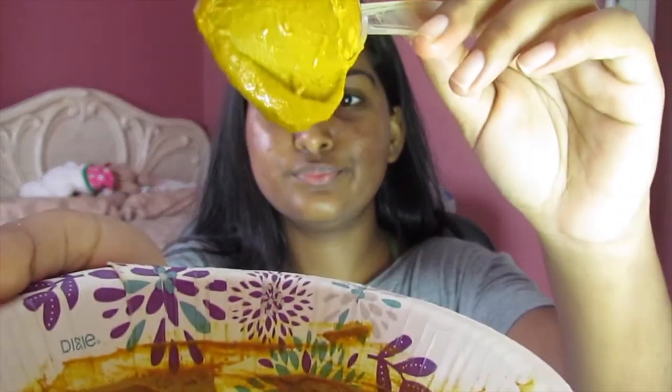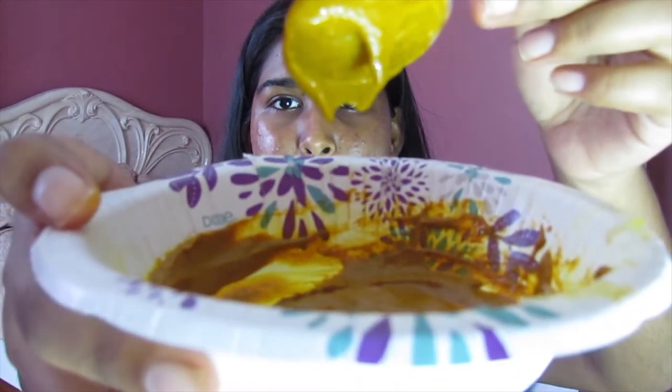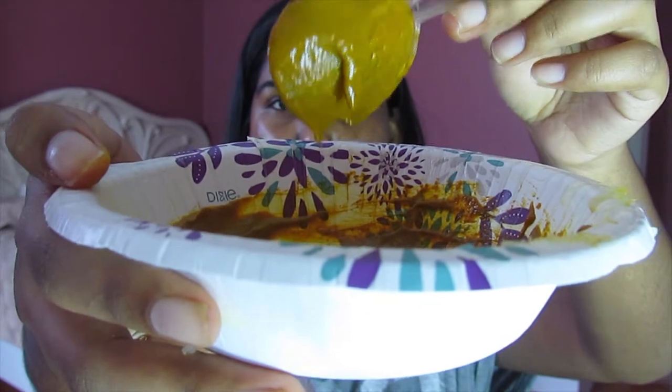I have oily skin so I don't need to add the coconut oil, but if you have dry skin please feel free to add some. Not quite there yet — I think a bit more lemon. So this is the consistency you want: not too runny, but just like plop, plop, plop. That's what you're going for.